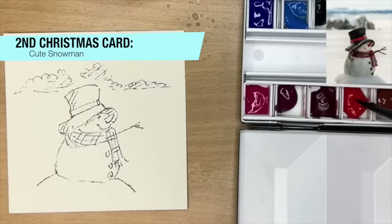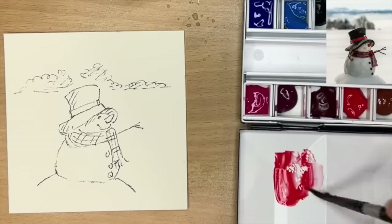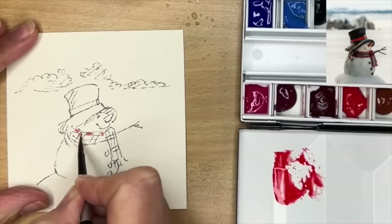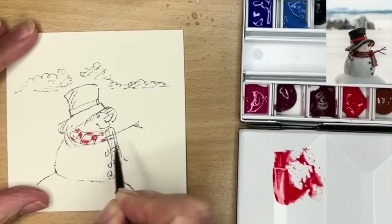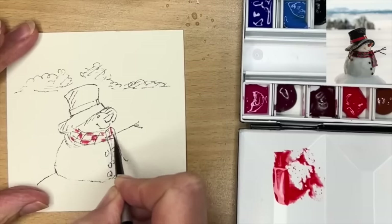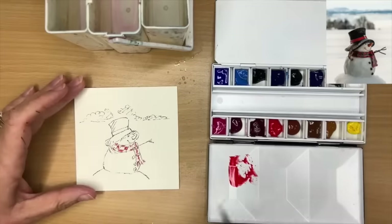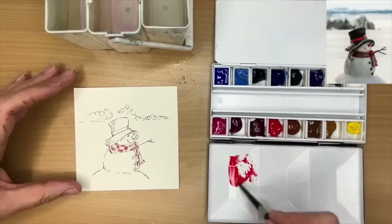For my next card I'm painting this really cute snowman. I'm using Winsor Red with my size 4 round brush to start, mixing up a milky wash and painting wet on dry the little checks on the scarf. With line and wash you don't want to paint right up to the lines — keep it really loose and free so lots of the light of the paper comes through. I'm taking my time painting in those little red checks which will really make the painting pop and look Christmassy, with really nice free brush strokes.